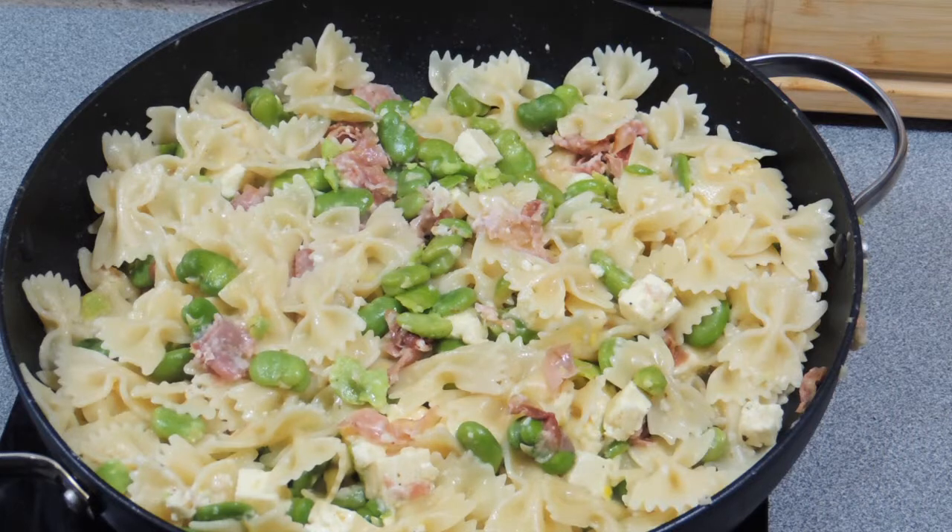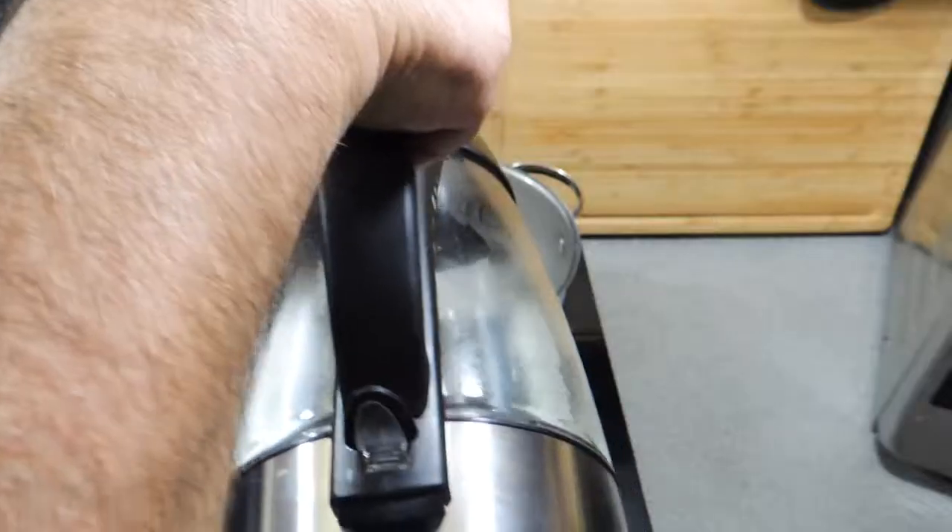Welcome back to KP's Kingdom, cooking with KP. Today I'm going to show you how I make farfalle with feta and broad beans. Beautiful dish. Alright, let's get on with it.